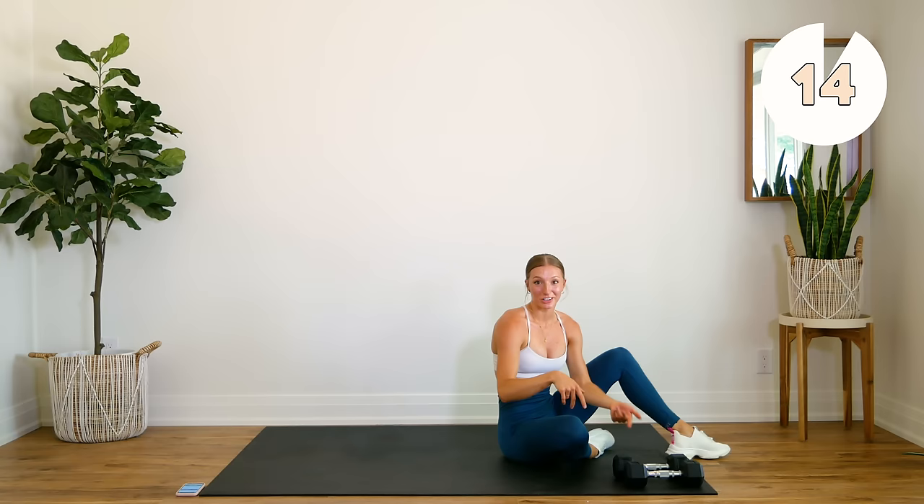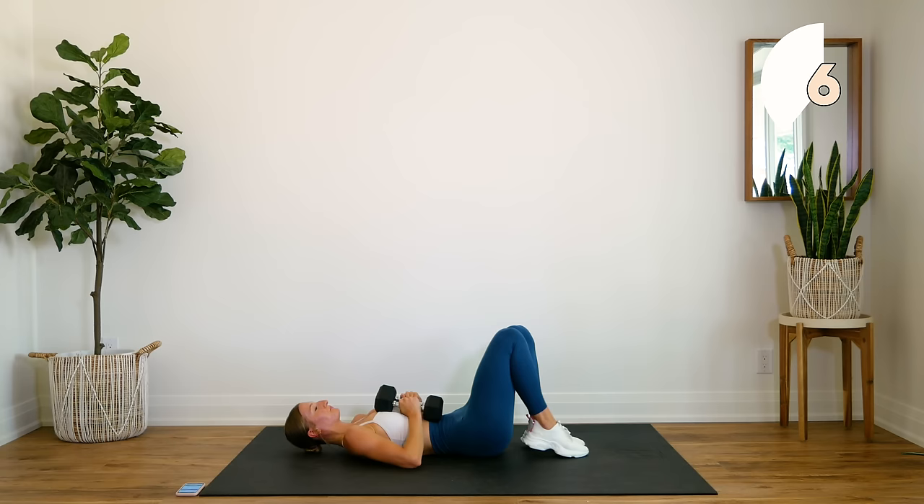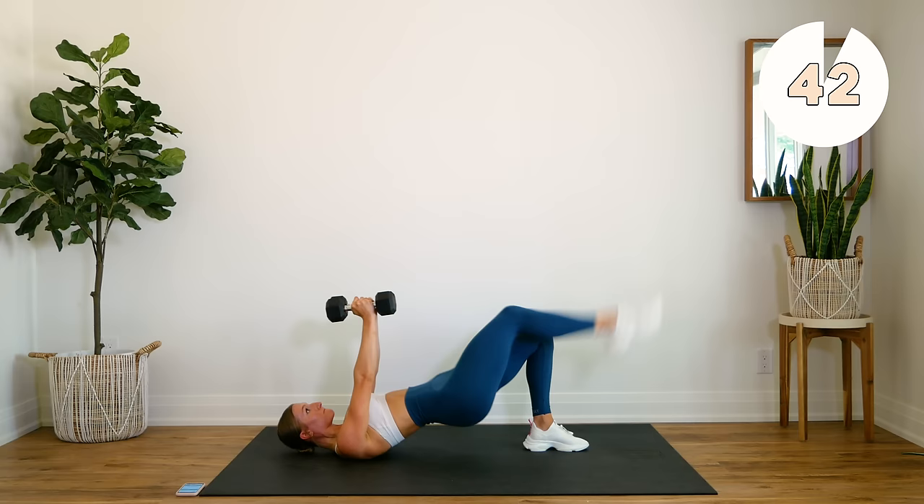Grabbing your second dumbbell, coming down for a one leg glute bridge, double chest press. Press those hips up nice and high, here we go. Bring those shoulder blades down the back, press that chest out. Use that chest to get those dumbbells back up.